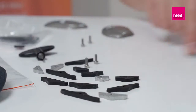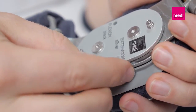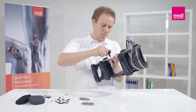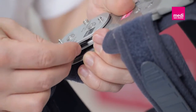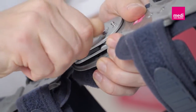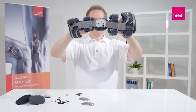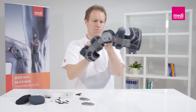Push the new silver extension wedge into the hinge from the front. Now place the screw in the thread opening and screw tight. The black flexion wedges are slid in from the back. Now move the orthosis hinges, check the positions of the wedges and secure the hinge cover.